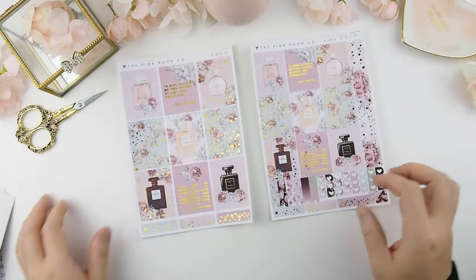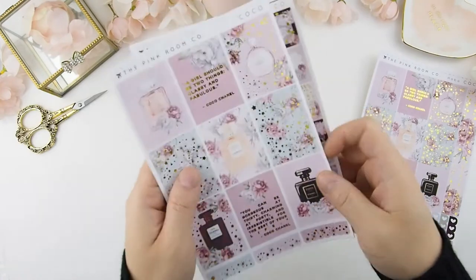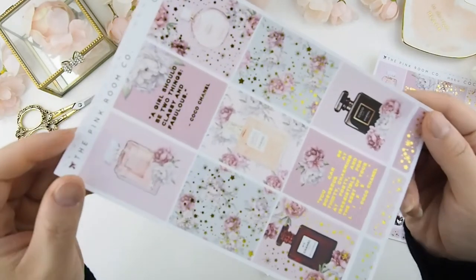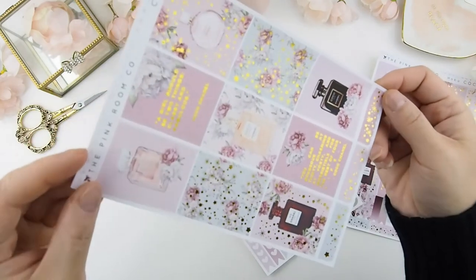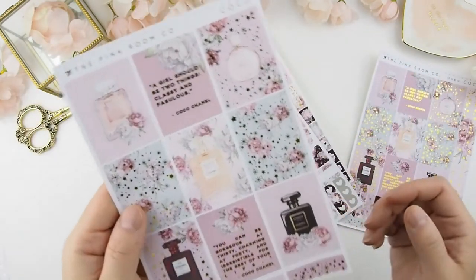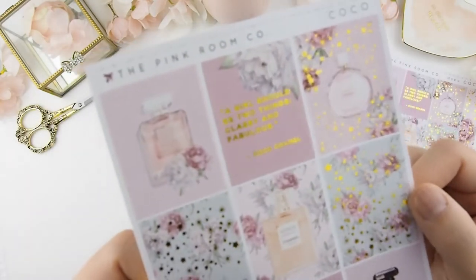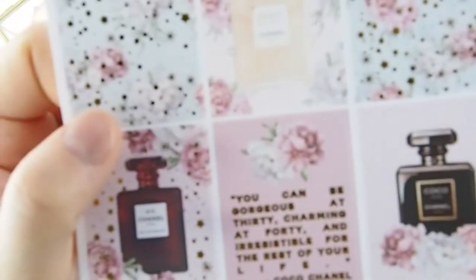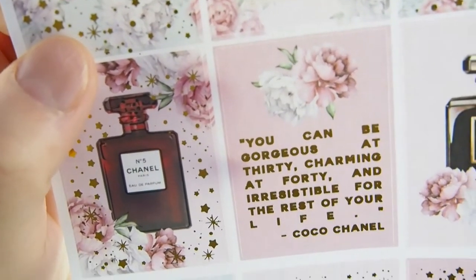Next one — I just adore this one. This is called Coco. As you can tell, it's all Coco Chanel perfumes, and I am obsessed with this. There are also two Coco Chanel quotes at the top and bottom. The first quote is 'A girl should be two things: classy and fabulous' — Coco Chanel. The second is 'You can be gorgeous at 30, charming at 40, and irresistible for the rest of your life' — Coco Chanel. I think those are perfect quotes for this kit. It is also gold foiled on pages one and three.